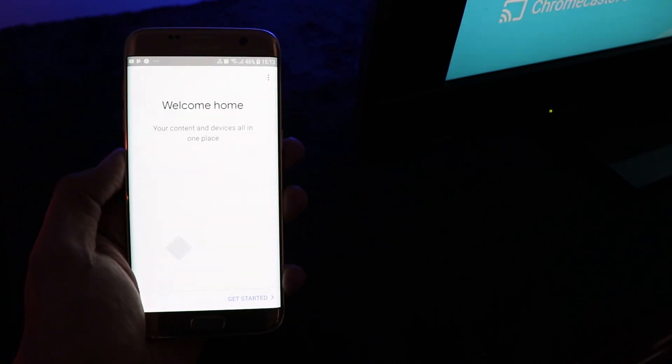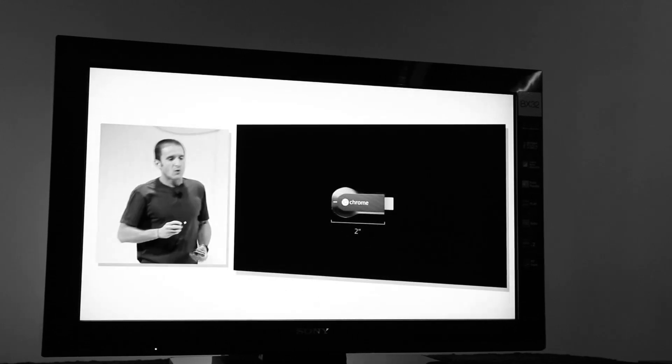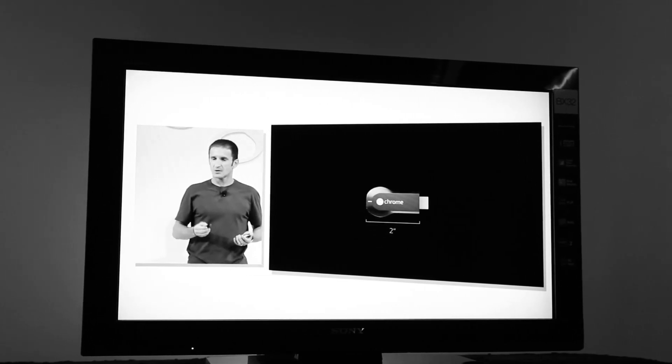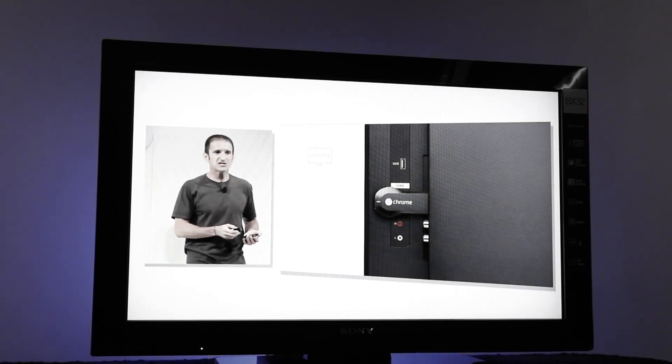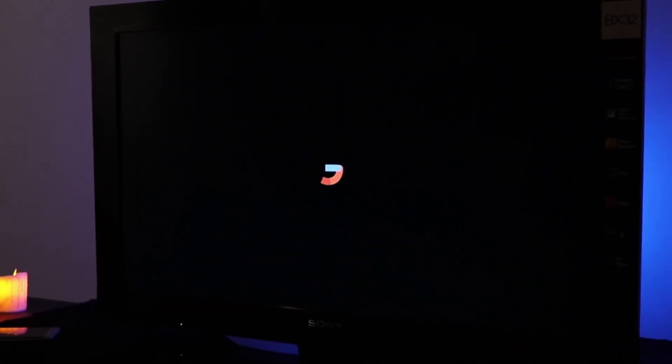Five years ago, Chromecast was launched to do exactly that. It was a great way to let everyone see what you want them to on a big screen through your smartphone. At that time it was about streaming video content, but now after five years, a lot has improved.